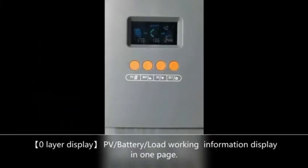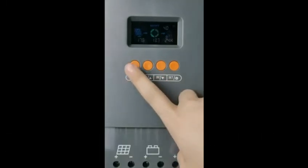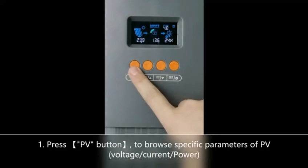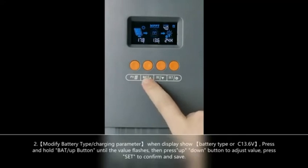This solar controller has a zero layer function, which means all values are on one page. There are four buttons: the first is for PV — PV watts, PV power, and PV voltage. The second button is for battery — battery voltage and battery current.